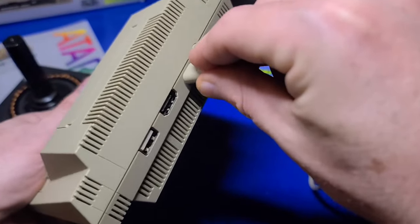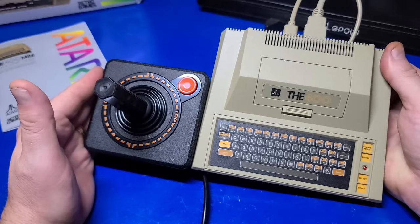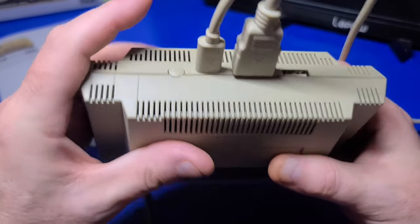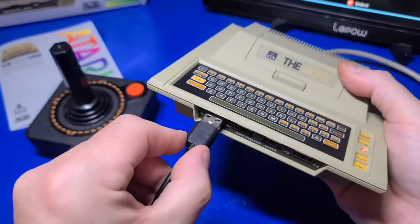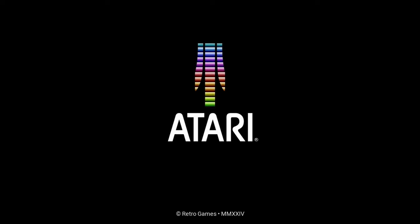We'll go ahead and plug in the power and the HDMI cable. For a size comparison, the 400 Mini is very small and the joystick is about half as large as the console itself. Anyway, that's enough talking about it — let's power it up and see how it functions. Plugging in the joystick is also a good idea. Now I'll transition to the video capture device so you can get a better look.